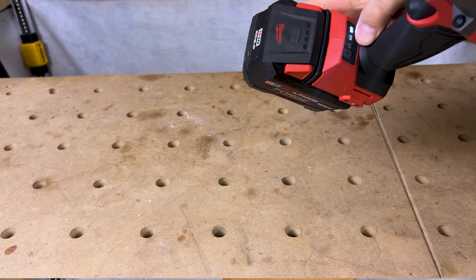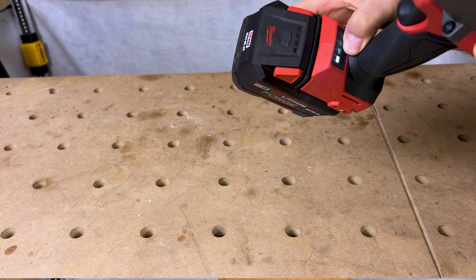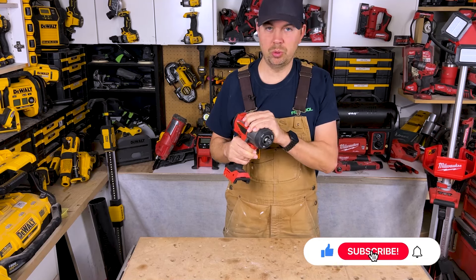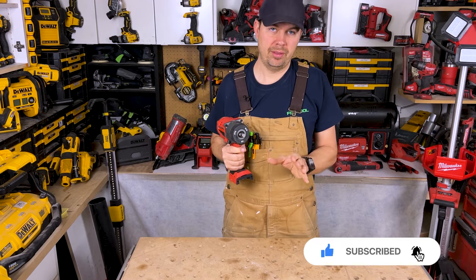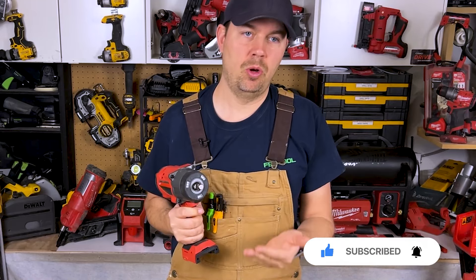So really impressive there. We've got mode four on here, which allows you to really control the torque — it only goes up to 50 foot-pounds of torque on this tool, that way you're not over-torquing things. Mode one, two, and three are just slow, faster, and faster.